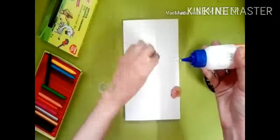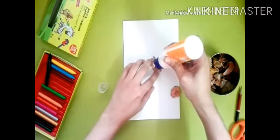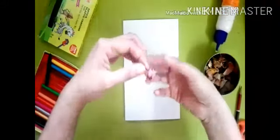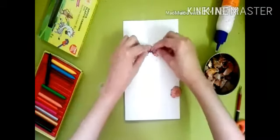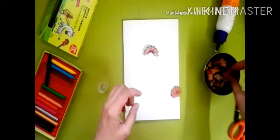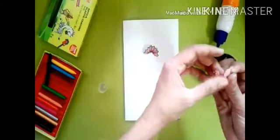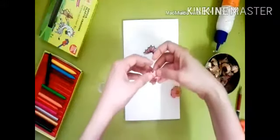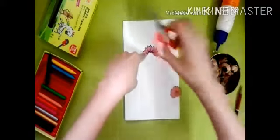Apply the glue on the pencil shavings and stick them onto the card. Then put something heavy on top of it to press it down.